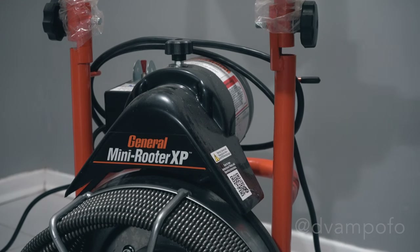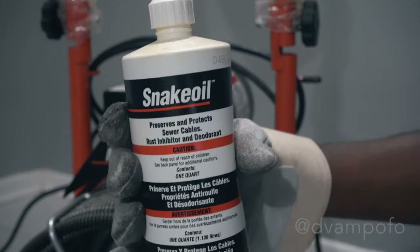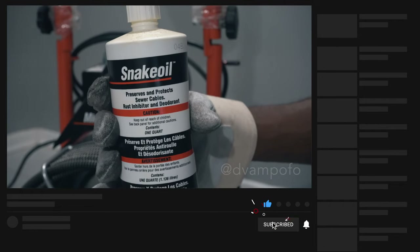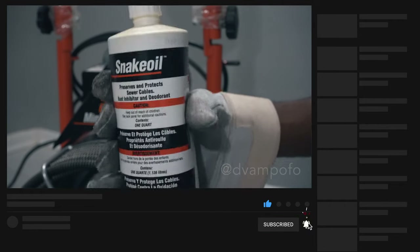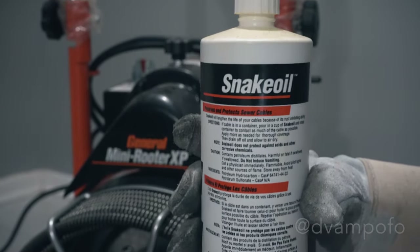To get the maximum service from your cables, be sure that they are clean and well-oiled. This not only provides running lubrication, but greatly extends the life of the cables as well. Some users periodically pour oil directly into the drum. Then, as the drum turns, the cable gets complete lubrication.